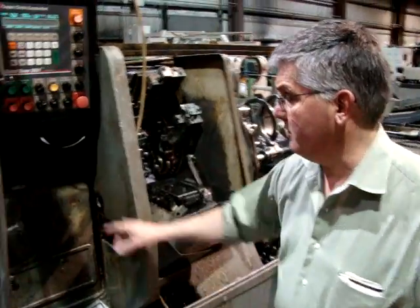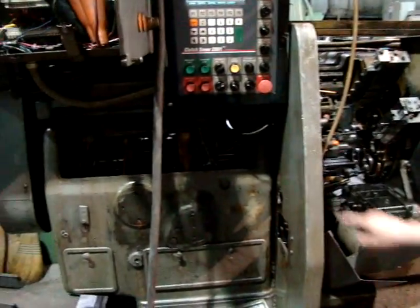Watch it run — you may want to see it run. Show the clutches, show this index gear.